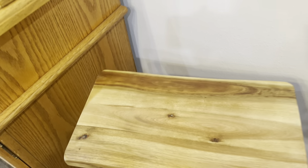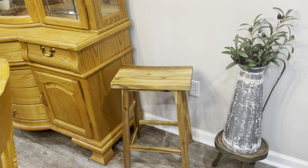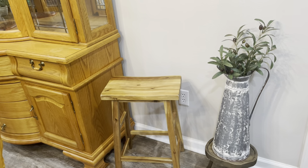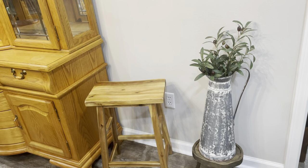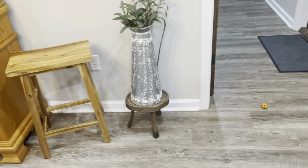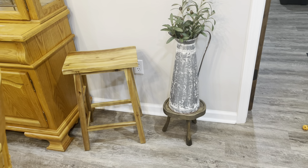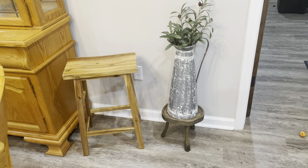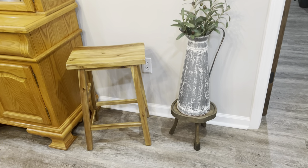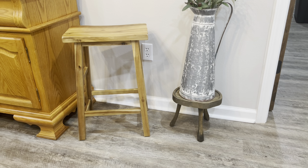I thought about putting something on top of it but it kind of dents in a little bit right there, so I don't want anything to fall. I know this kind of matches the same color of my hutch, but be on the lookout — in the coming months, more than likely my hutch is getting a makeover. For now it can just match my hutch a little bit. I love this little plant stand — I think it's so cute. I'm going to try one more thing: I'm going to switch the plant stand and this stool and see if I like it better that way, since the colors aren't the exact same.